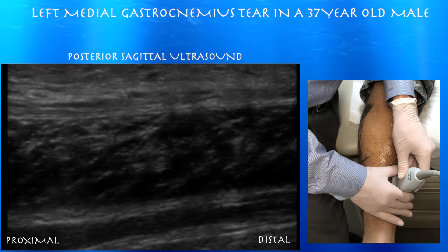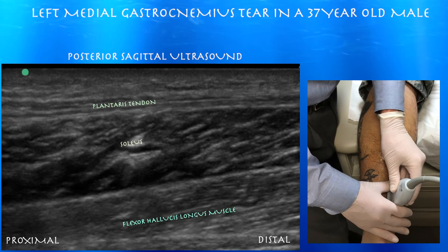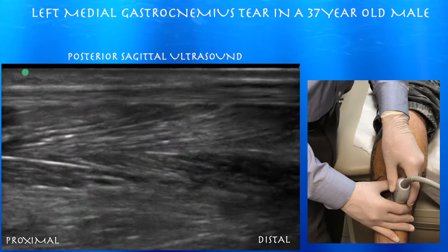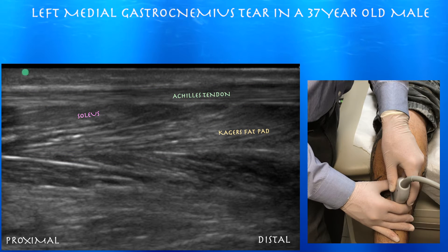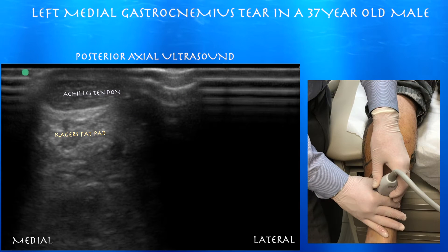Here's the thin plantaris tendon that starts laterally at the lateral aspect of the knee and then goes medially. You can appreciate the muscle layers — you've got the plantaris underneath, then the soleus, and the flexor hallucis longus muscle. Here's the Achilles tendon following that up, which looks okay and normal.